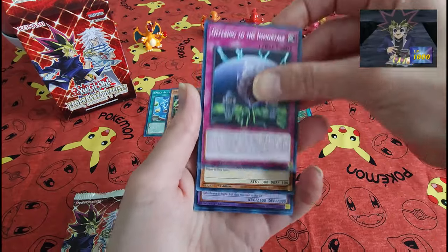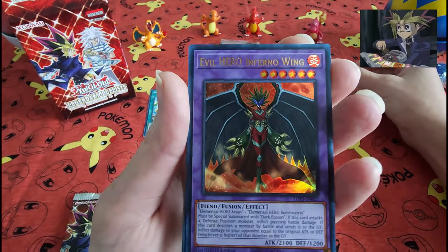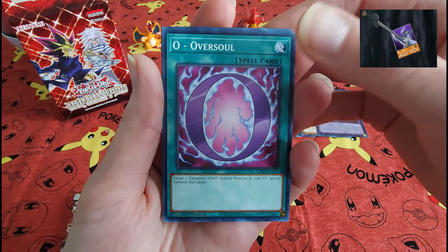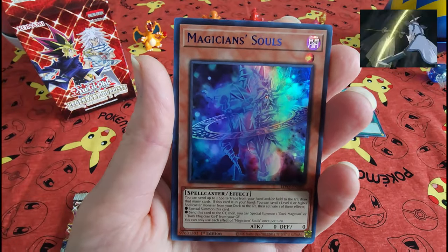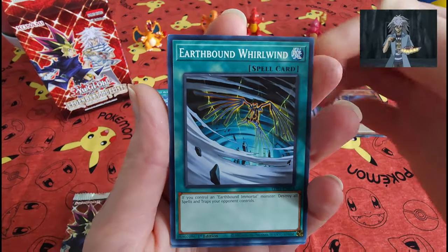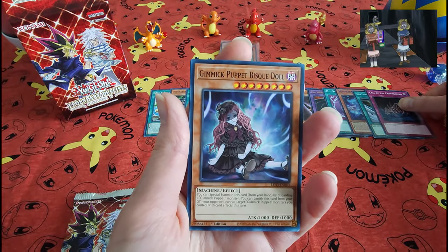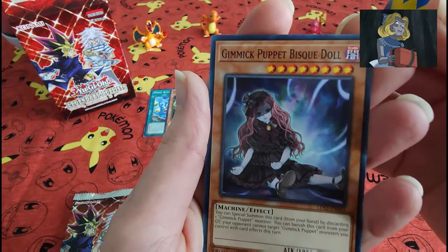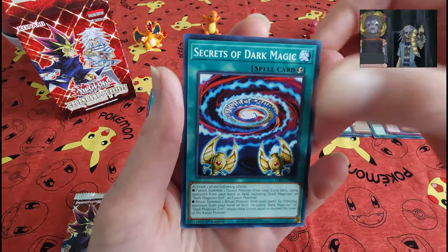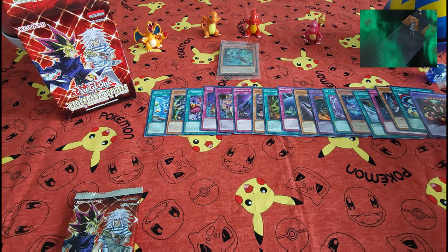It's the Offering to the Immortals. It's the Magician's Souls. The Gimmick Puppet Bisque Doll — that looks like it came straight out of a horror movie. And that's it for pack number one — lovely array here.